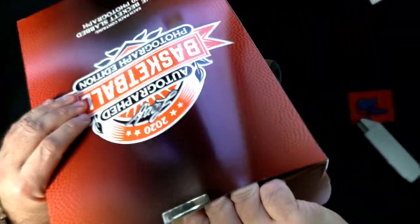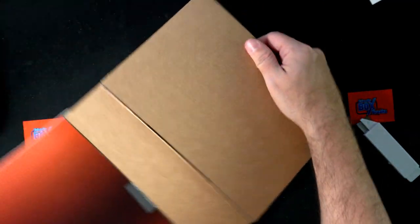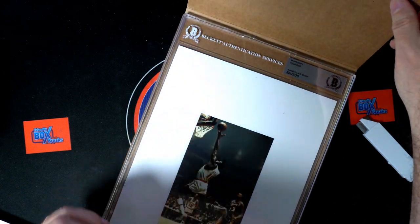Got the next Leaf Vibrance Multi-Sport and the next Leaf Autograph Basketball Photo Edition! Who in the world — wow, this is awesome!